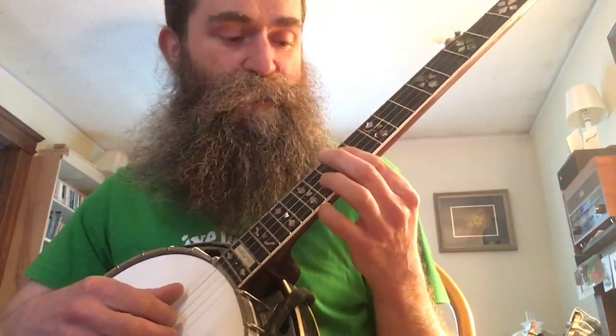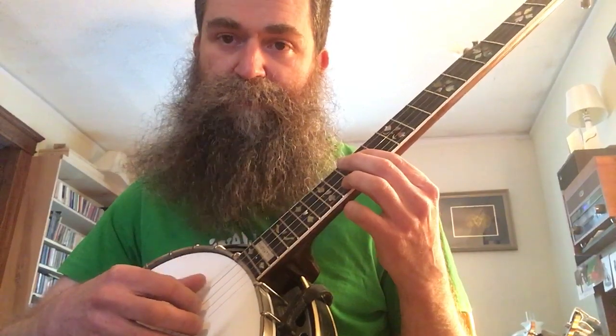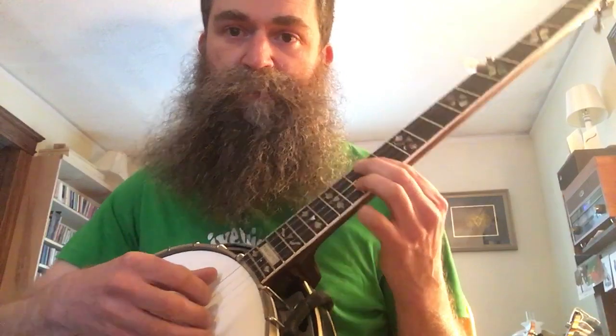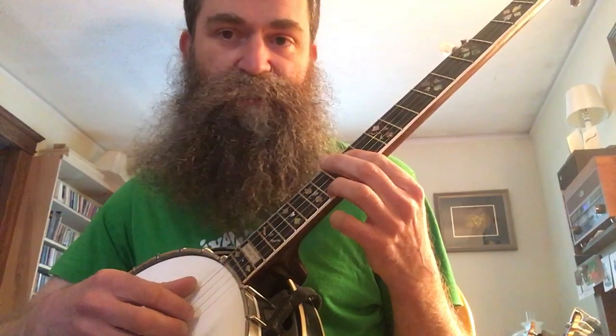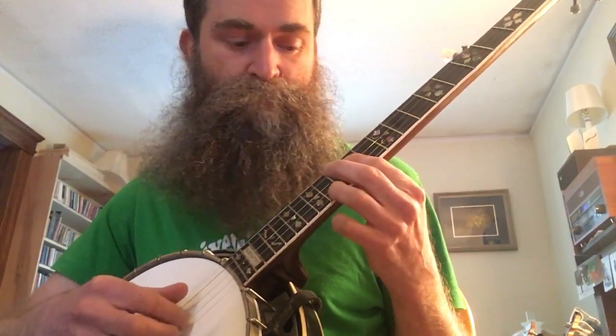We're starting on the 12th fret, going middle, and then a forward roll after that with 5-3-1. Then a forward roll again, but this time index on the 2nd string. Back to thumb again. That's the basic pattern, and it gets repeated over and over with different left hand fingerings.